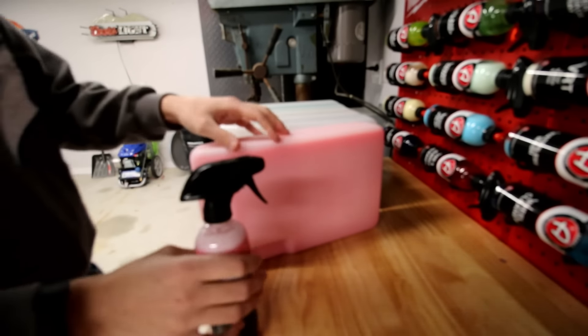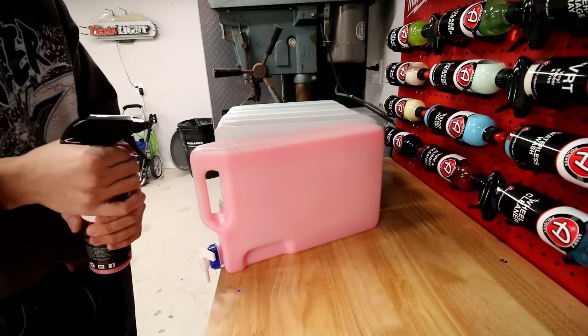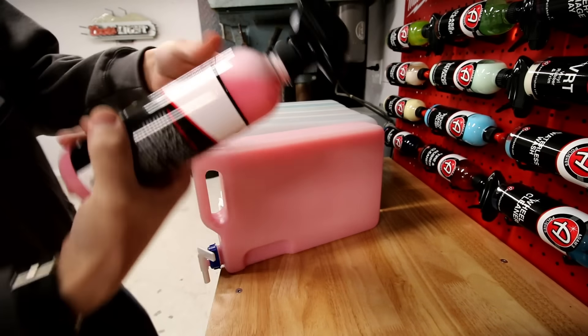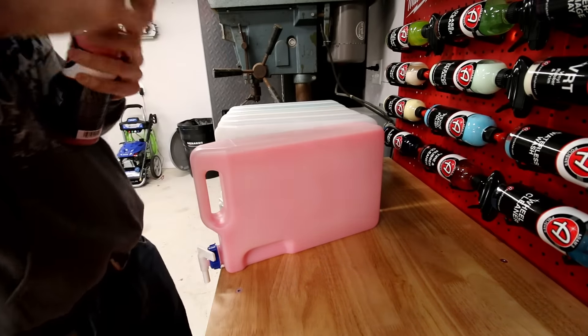I did six of these for my six gallons, and only the all-purpose cleaner leaks, so I added a little bit more thread tape. I'm just gonna let it sit out on my bench for another day just to make sure it doesn't leak, then I'll put it in. Real quick and easy — just fill up my wheel cleaner and I'll be ready to go.